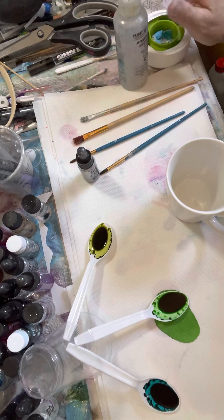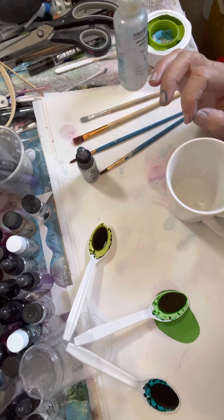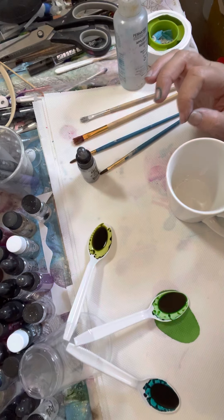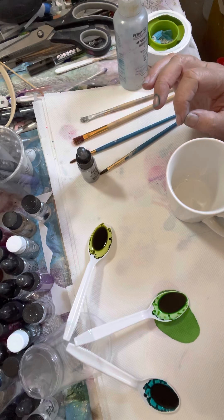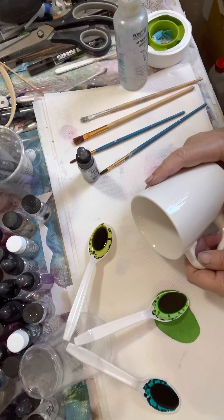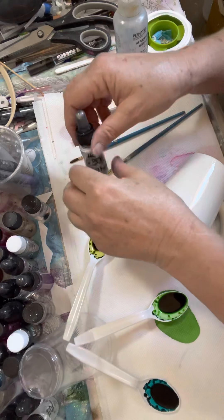Hi guys, just a quick video to give you an idea of what I'm doing to decorate these cups. Monica has asked me to do one now. I can't say that I'm showing you my process because I actually haven't developed a process yet — this is all sort of learning as I go, so I'll just keep you in the loop and let you see where I'm up to.